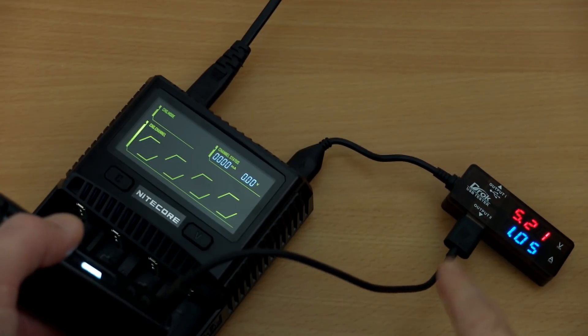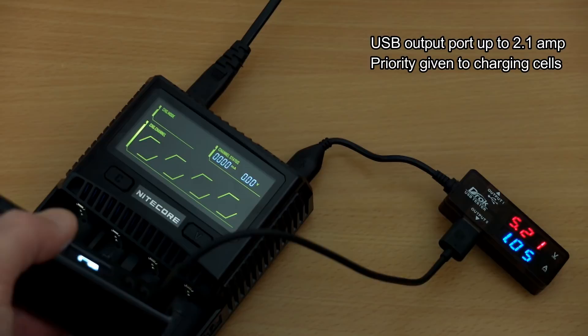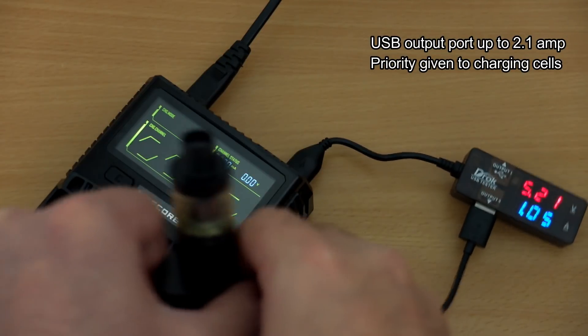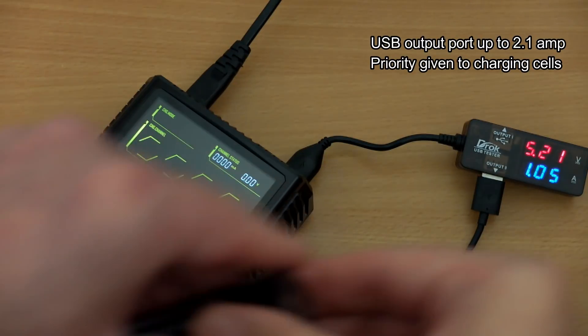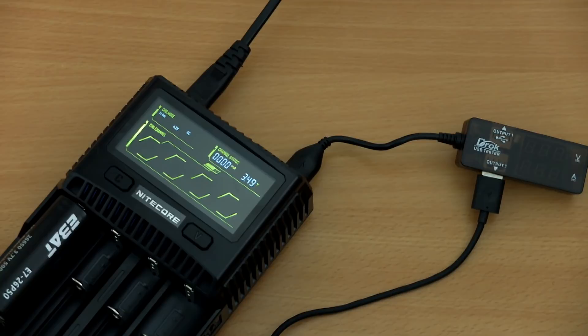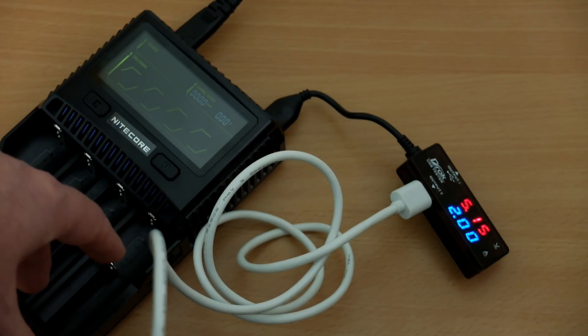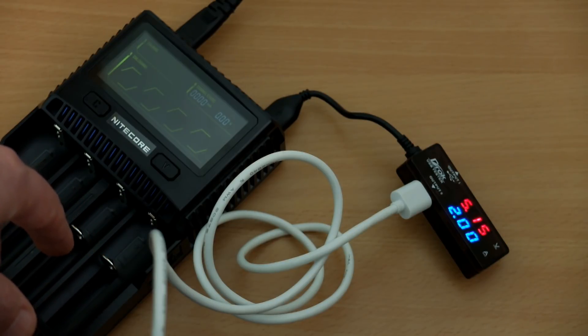Testing the USB charging port — rated up to 2.1 amps — I plugged a battery box in and got just over 1 amp out, which depends on the charge status of the device attached. As soon as you put a battery into the charger that takes priority over the USB output, but once charging finishes it will revert to USB output. I got just over 2 amps maximum, which is pretty much on target.